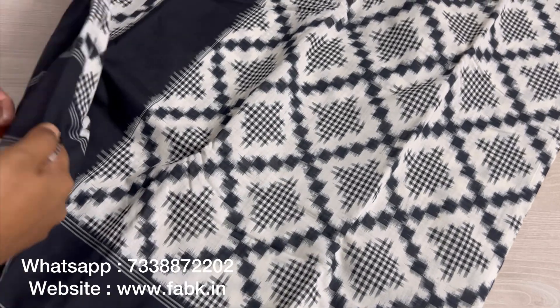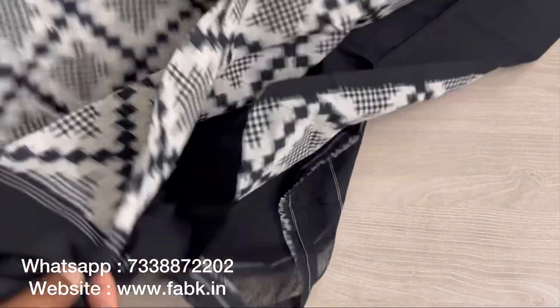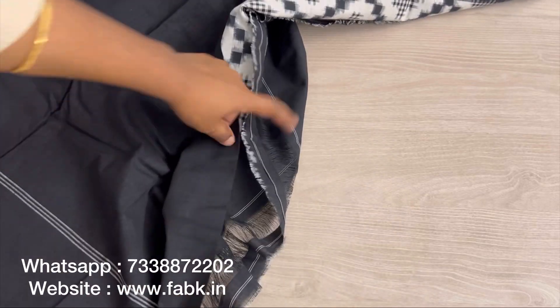The blouse of the saree is a contrast blouse as well — a black plain one — so this will look really nice when draped.